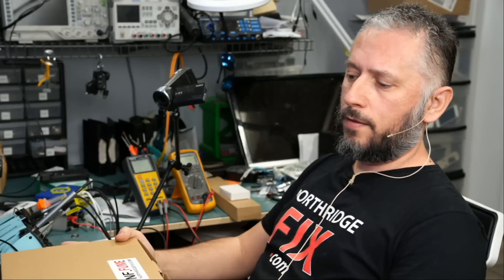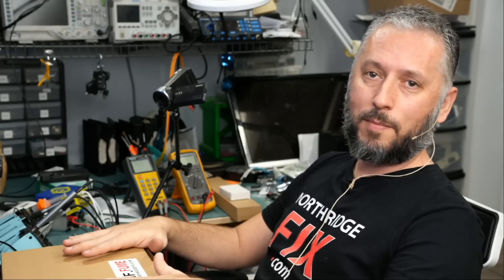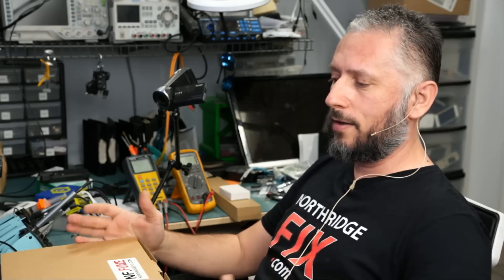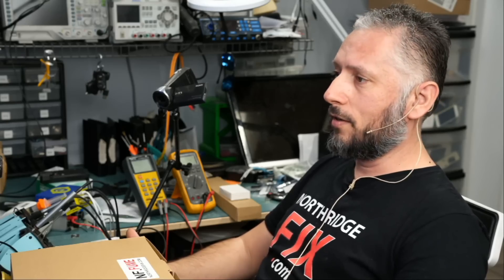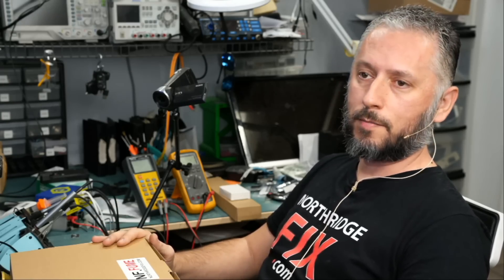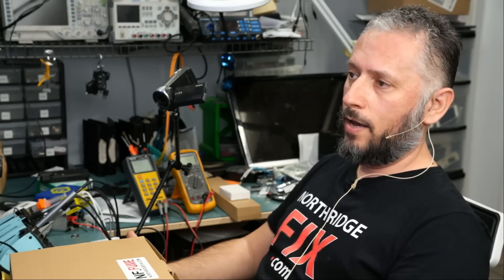This fume extractor went through a lot of testing and back and forth with the factory, and I think we have the perfect fume extractor for the price. Ten years ago I bought the Pace EVAC 250, which is about 10 times the price of this unit. Is it a better fume extractor? Absolutely not. Both filter exactly the same way and both have a three-filtration system: the top filter for big particles, the middle filter for microscopic particles, and the carbon filter for smell and odors.